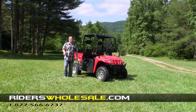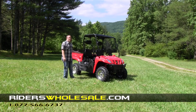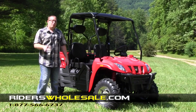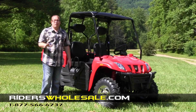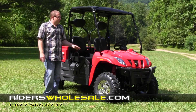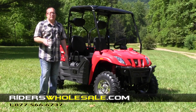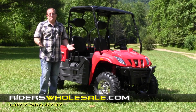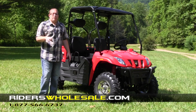Hey, I'm BJ from riderswholesale.com. It's a beautiful day here in North Carolina. We're at one of our favorite riding spots and we've got our brand new Linhai Bighorn 28 here. We're going to show you all about this machine, what it's capable of doing, and every feature of the machine. Whenever this machine was developed and built, it was built with the true sportsman and true workman in mind. It's the best in its class in the mid-sized class.